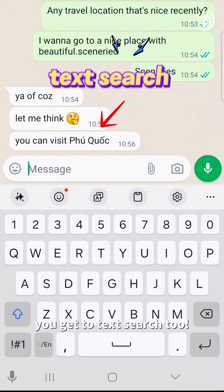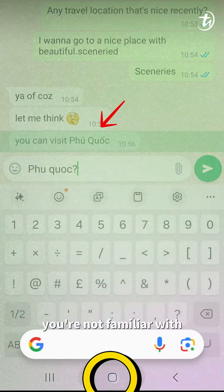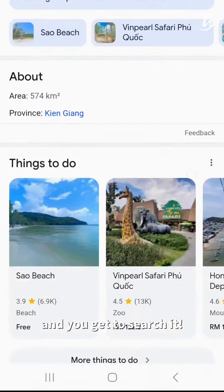Also, you get to text search too. If someone texted a place name that you are not familiar with, just do the same thing and you get to search it.